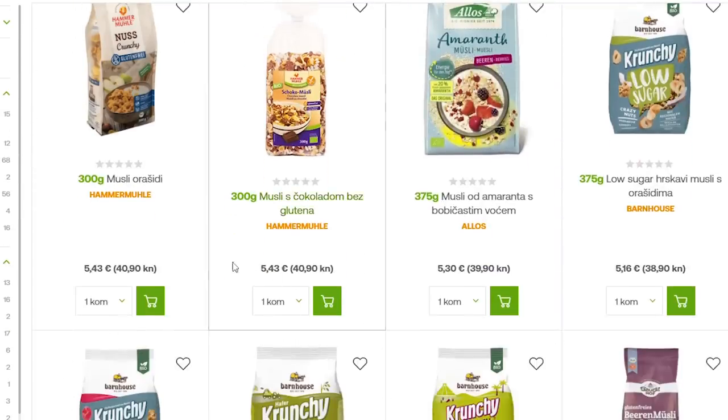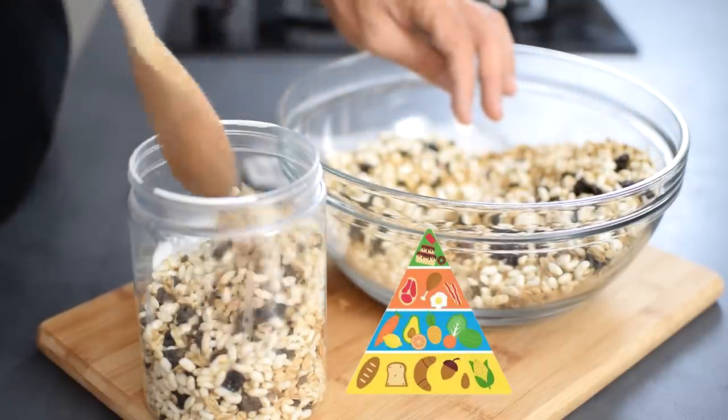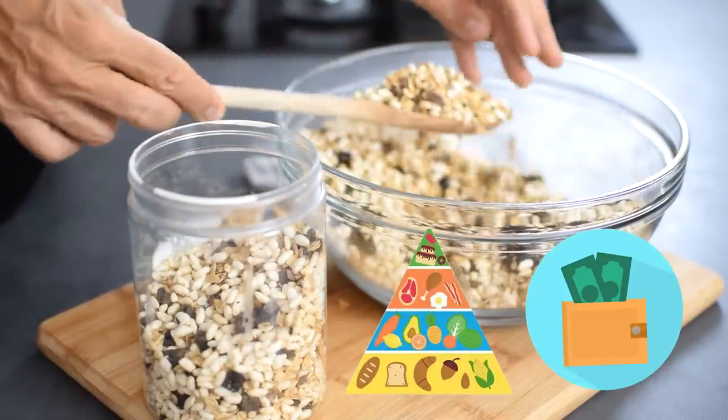And if I do find a healthier one in the supermarket, I have to pay a small fortune for a box. So by making my own cereal at home I can control the ingredients and also save some money.